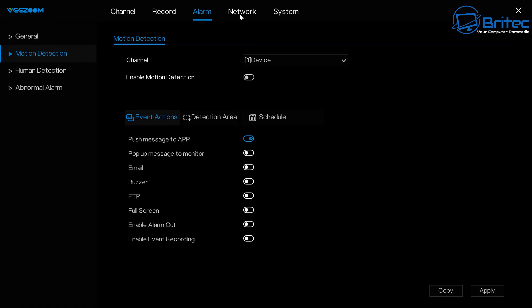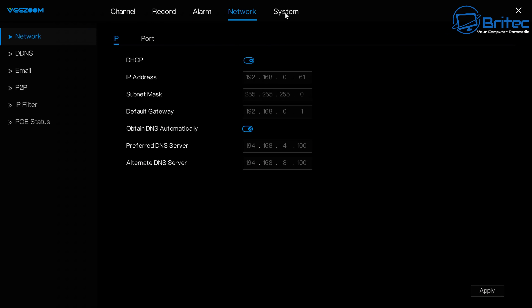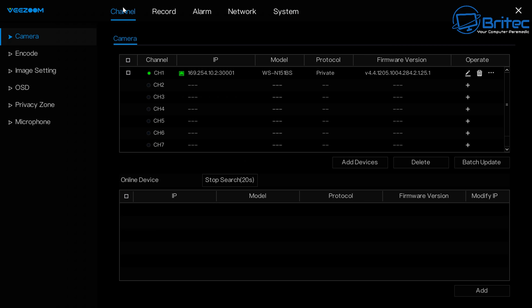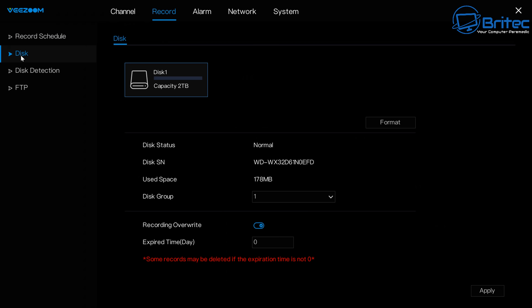Once set up, there are tabs at the top for network, system, alarm, record, and channel. At 259 pounds you're getting four cameras and the NVR box with all these features.